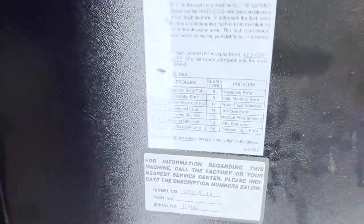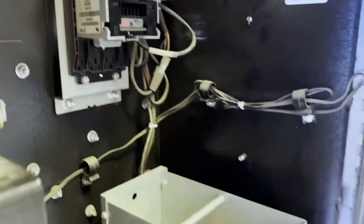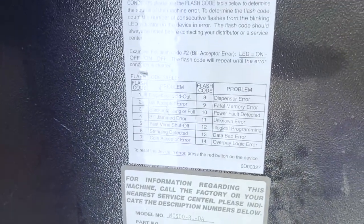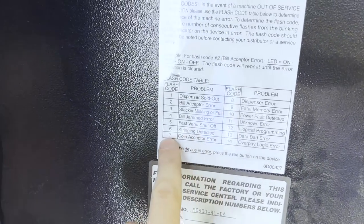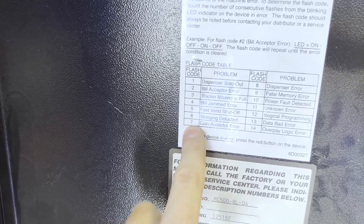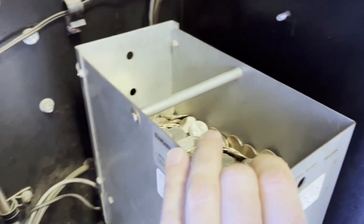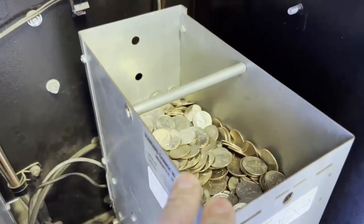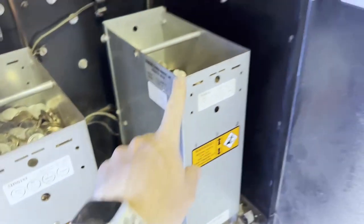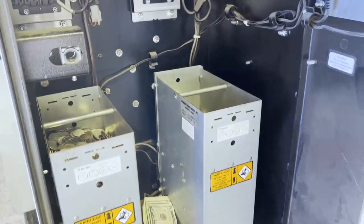What's cool on these machines is I'll come in and solid red lights mean I'm good, but these lights may be flashing or the out of service light's on. I just go over here and see how many times it's flashing. If it flashes six times in a row, that's stringing detected - I've never had that. I have had seven flashes in a row, which is coin acceptor error. What I do is come down here and dump out the coins into a bucket, clean it out, put a fresh bill in, let it run, and it'll usually clear the error after that.